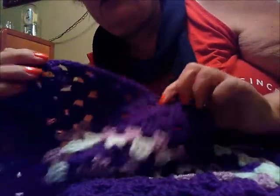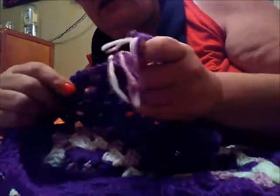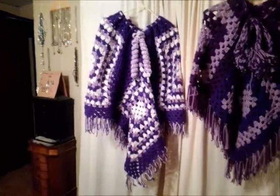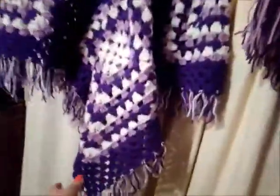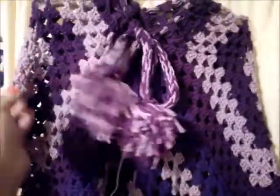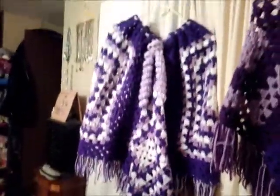I will go ahead and finish this and then show you the completed project — this will be another completed poncho. There it is, complete with the curly Q tie and all the fringes! Once again, let me know if you like the curly Q tie or the finger knit ties with the little balls on there. Thanks for watching — please don't forget to like, subscribe, and share this video, and leave any comments you might have below.